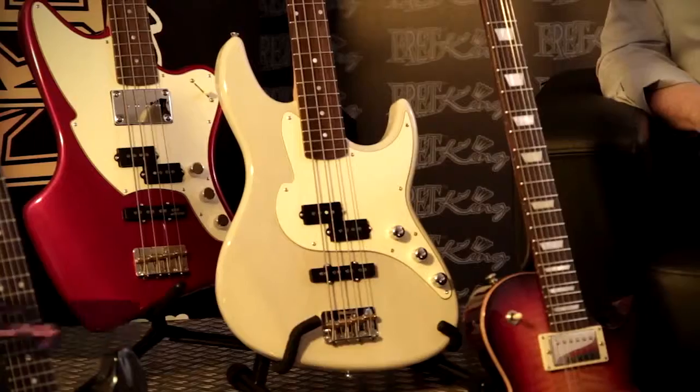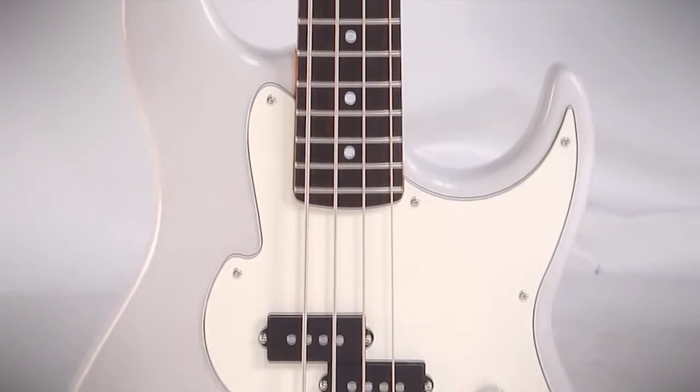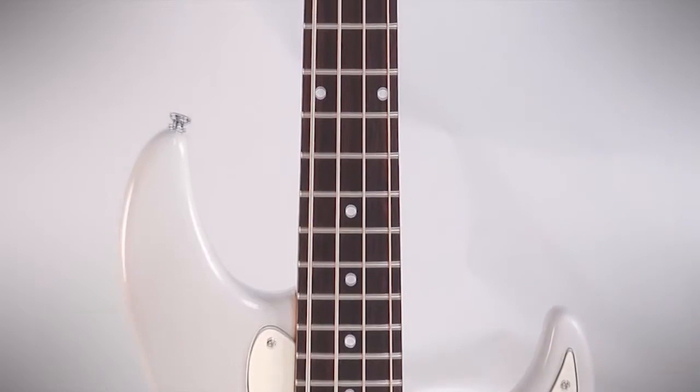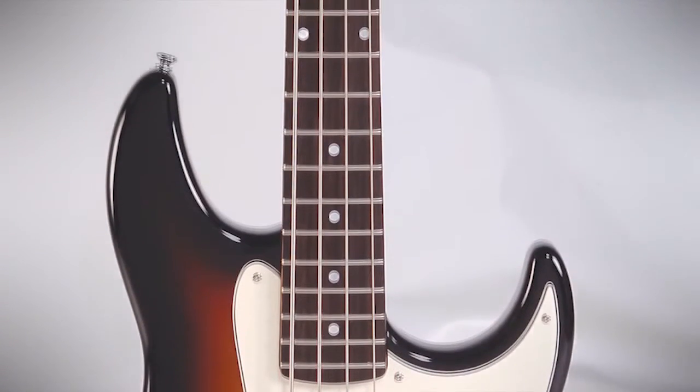So I guess no Fretking guitar range would be complete without some basses, and we've got quite a few basses — two here for you today. Nearest to me is the Perception 4, with a high access neck joint so you can get right up to the 22nd fret, and a classic P bass and jazz bass pickup which will give you the majority of tonalities you could expect out of any bass of that style.